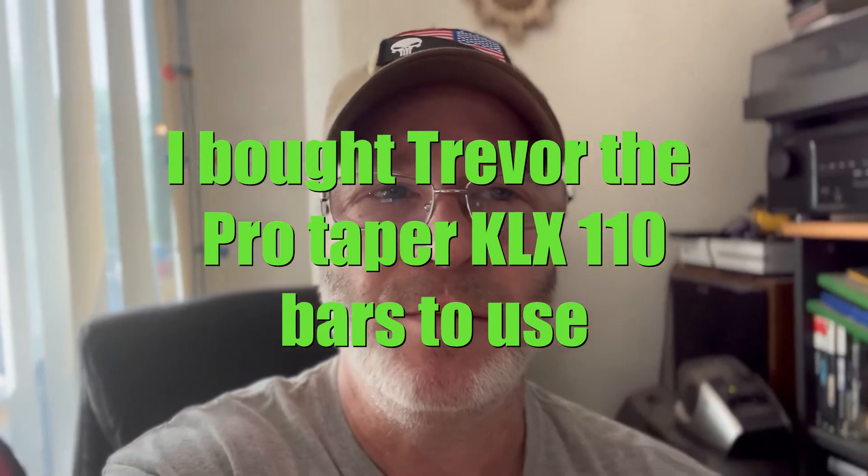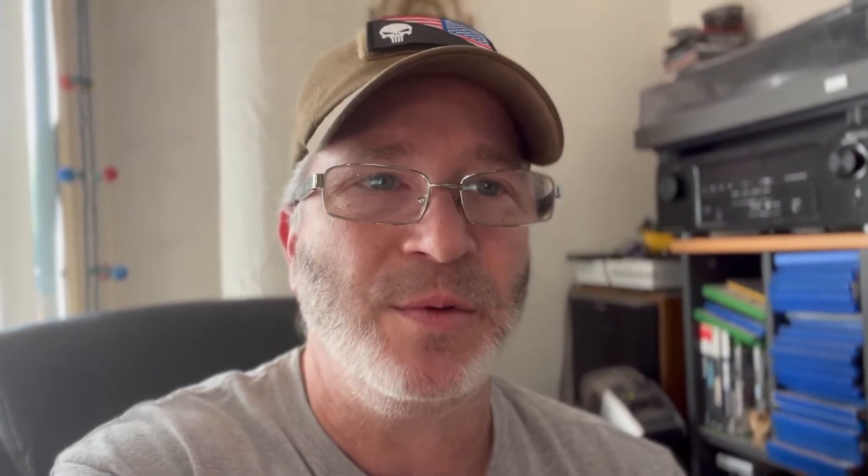I've got the KLX 110s and somebody seemed to put them on no problem. The only issue comes with the choke setup on the clutch side — the left side. With the KLX 110 bars like I've got on the Gram, it doesn't seem like a problem, but with the XR 50s there's a little bit of a space issue. For now we'll just toss the Gram mirrors on there — they're cool because they're round instead of like a teardrop shape.